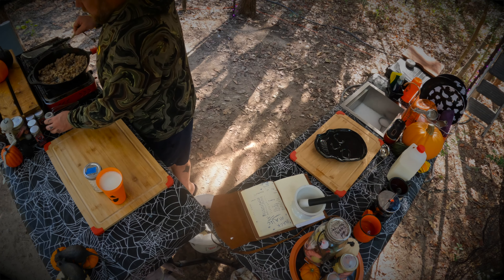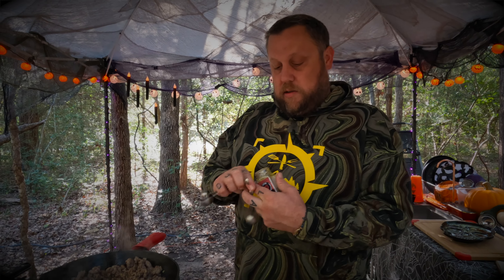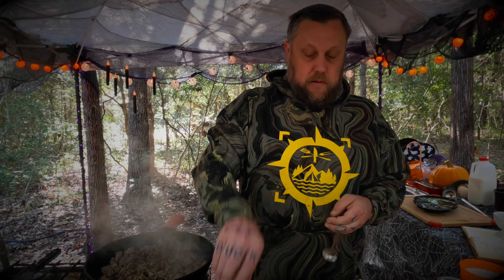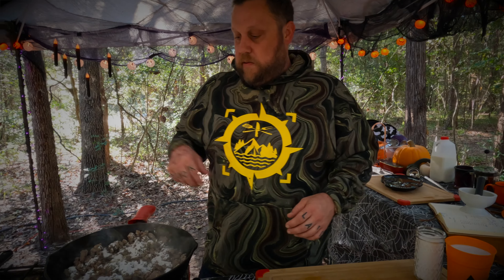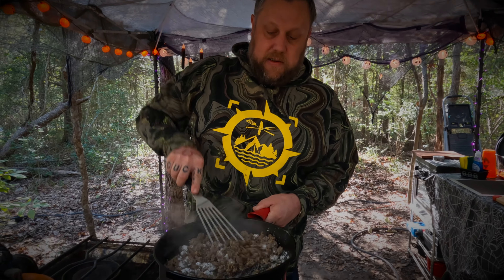Quarter teaspoon of garlic powder, about a half teaspoon of red pepper flake, and then a quarter teaspoon of sage — sage is a good additive for breakfast. Then about a teaspoon of black pepper, about half teaspoon of smoked salt, and now four tablespoons of flour. I like to jar things up for the campsite — makes it easy for transport. Give that a nice stir and let the flour cook for just a moment to get that raw flour taste out.